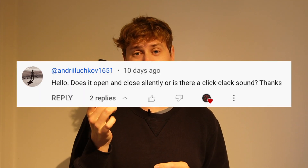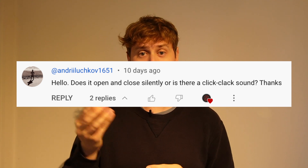Hello and welcome to DumbFound UK. This is a really quick video today. We're looking at the Cat S22 Flip and somebody has asked me: does it make a noise when it opens and closes? I wanted to create a video for you guys to show it. So here we go. It's a super simple one.